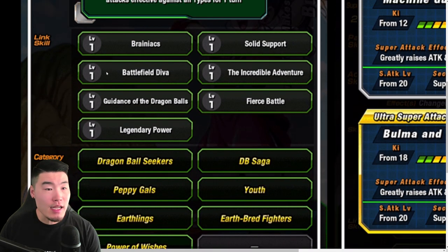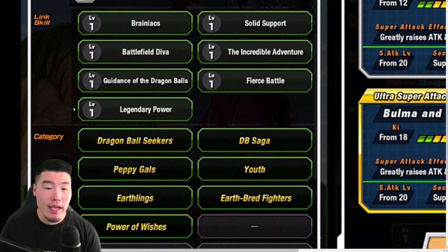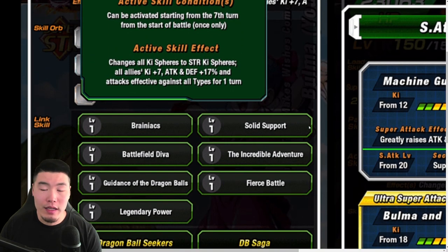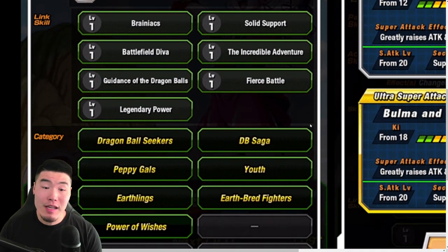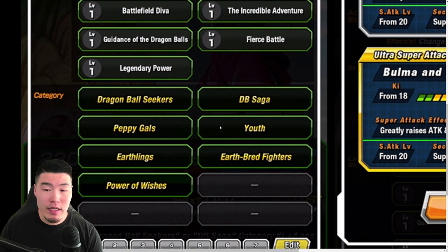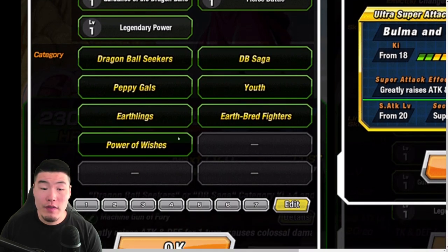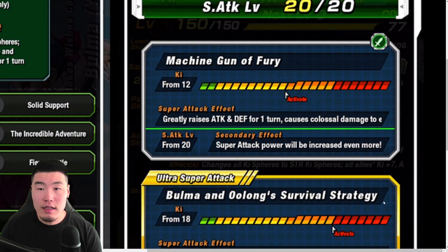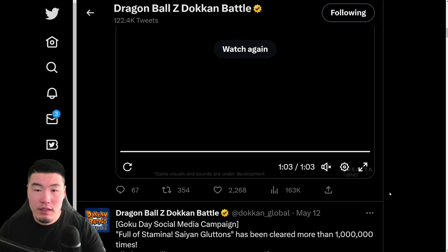Quickly looking at the links: Brainiac, Solid Support, Battlefield Diva, Incredible Adventure, Goddess of Dragon Balls, Fierce Battle, and Legendary Power. This will go well with quite a few DB Saga units. Specifically, the Path to Power Goku will definitely benefit from this unit a lot. DB Saga is just becoming a very, very impressive category. Dragon Ball Seekers, DB Saga, Peppy Gals, Youth, Earthlings, Earthbred Fighters, and Power of Wishes are the categories.